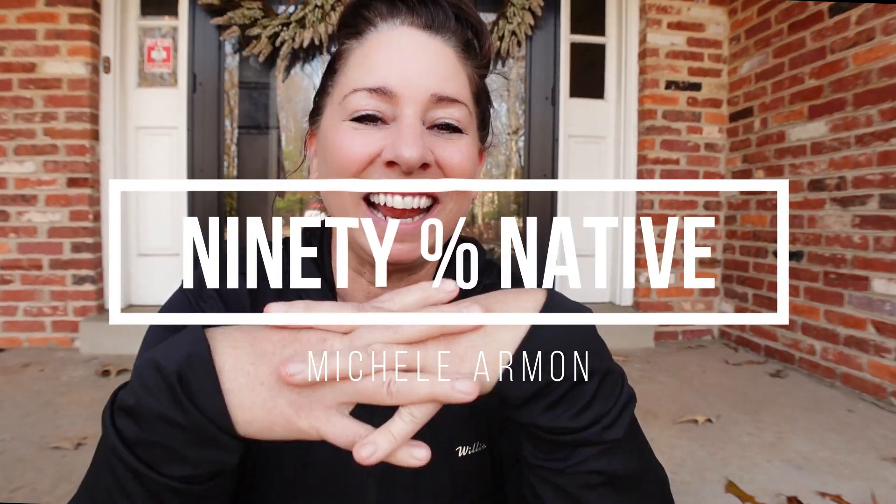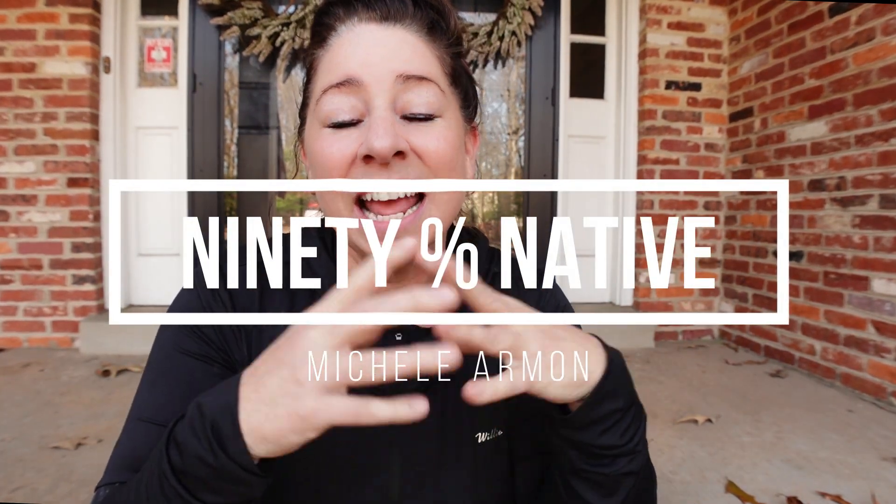Good morning everyone. Today I have some things that I want to get done outside and I'd like to take you along with me. So first up — it's actually an inside thing — I want to take care of some eggshells that I have been saving. I need to get those cooked up and crushed up and into the compost. I need to work on my compost pile a little bit.